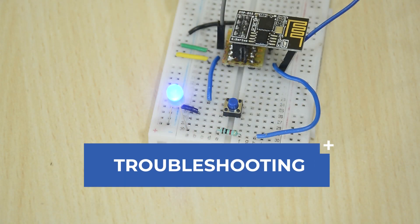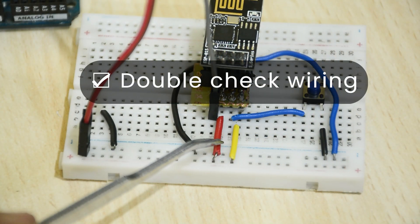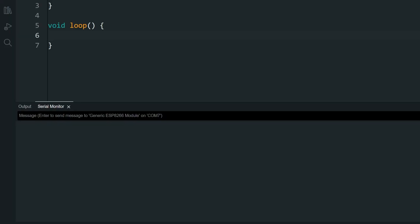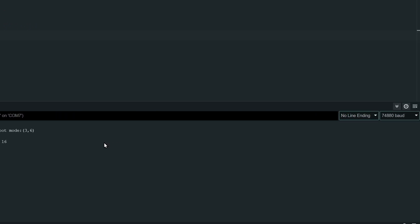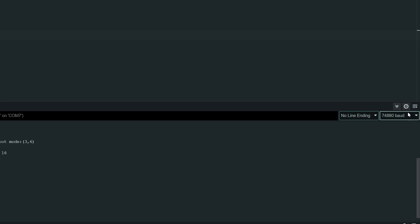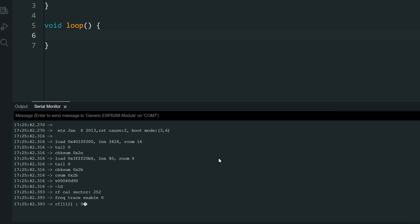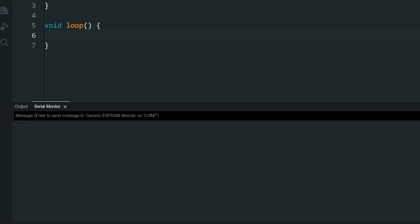Now, if you are having trouble uploading with any of these methods, there are a few ways to troubleshoot. Firstly, always double-check your wiring. If your wiring is correct, your serial monitor should show you details from the ESP01. Make sure the baud rate is set to 74880. Then reset once, and if you see something like this, your wiring should be correct. Note the boot mode: if it starts with a 3, the ESP is in normal mode; if it starts with a 1, it is in programming mode. So connect GPIO 0 to ground and reset again — the boot mode should be 1 and you should be good to upload.